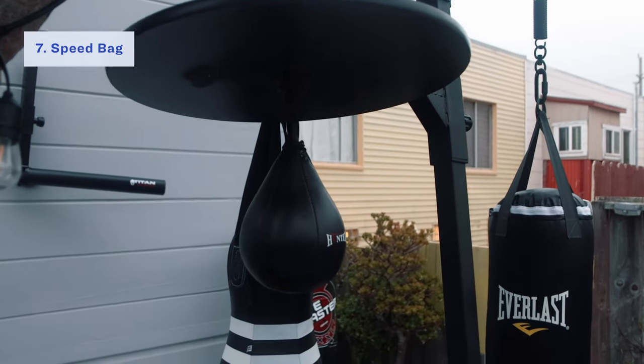Another thing with the speed bag is that the setup is more involved. You need to get the baseboard along with the bag. The bag itself is pretty affordable, but getting the baseboard means you do need to find room to mount it on a wall, and make sure when you're mounting it that it's a little higher than your head — you want the bag to be just about eye level. But if you do have space for it, go for it.